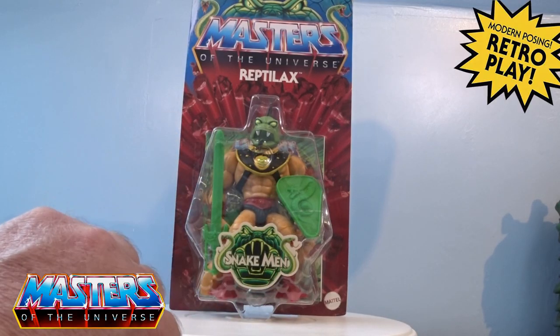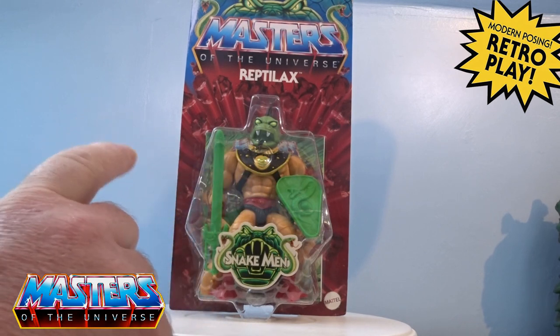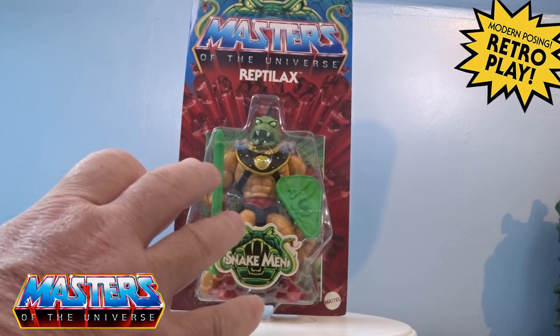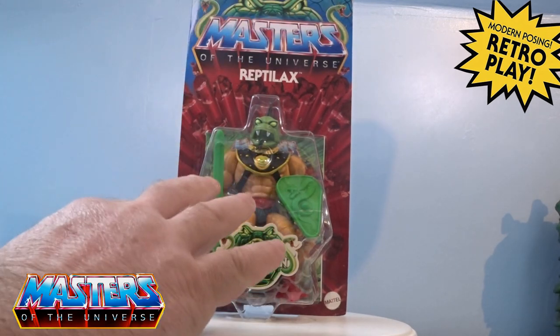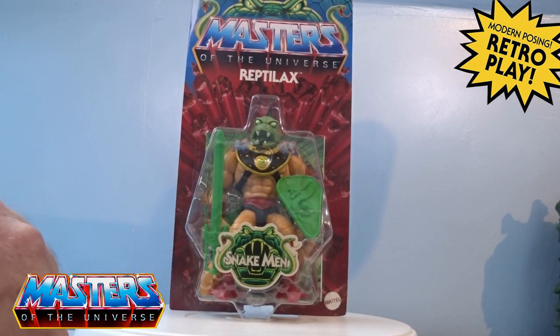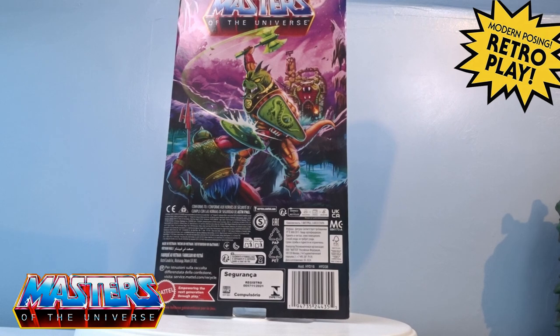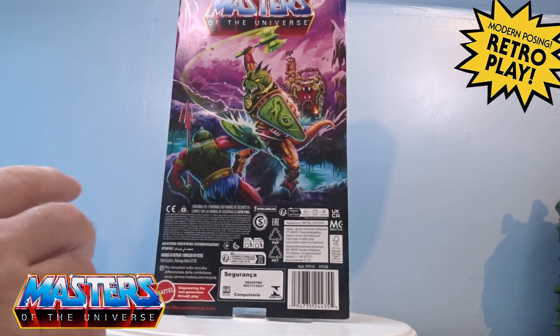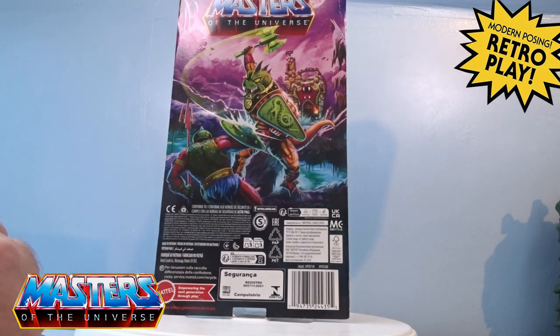Hi guys, welcome back to another little Geeky Reviews. This time we're going to go through the new Snake Man Reptile Axe. It's a bit of a weird one — I don't think it was ever released. He comes in the actual usual blister packaging with the little Snake Man logo on the front, and on the back there's that full card art. There are no cross-sells, no other figures for this wave, but it's got the little knob to the Snake Lair on the back.